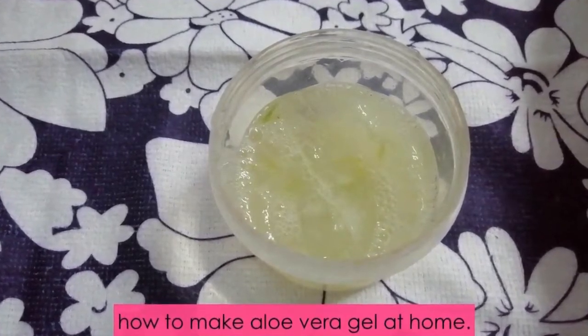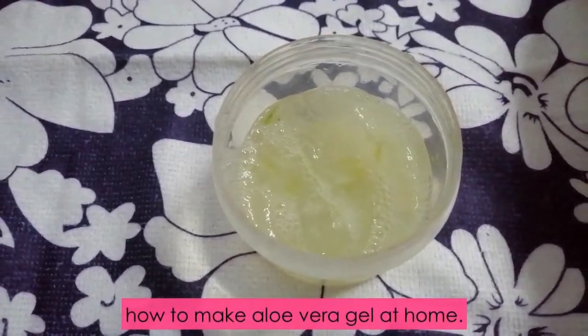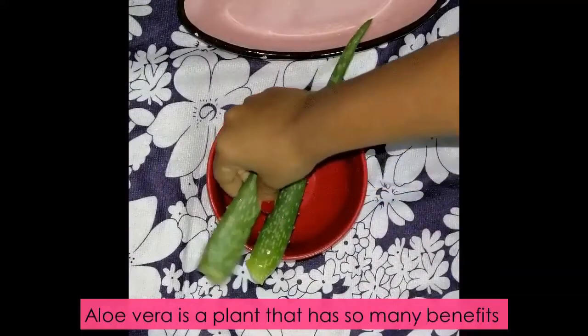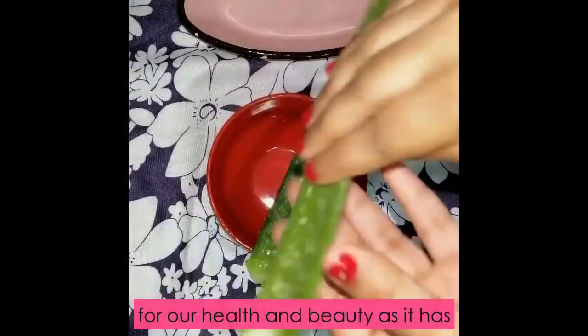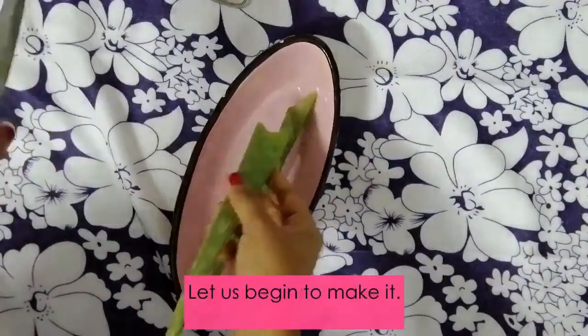Cool Glow Shweta. Today we're going to learn how to make aloe vera gel at home. Aloe vera is a plant that has so many benefits for our health and beauty, as it has medicinal and nutritional value. So let us begin to make it.